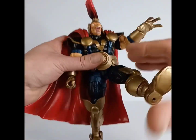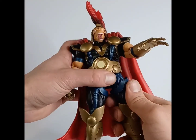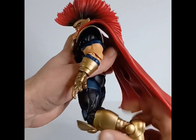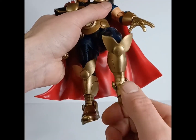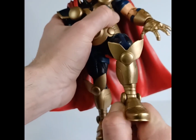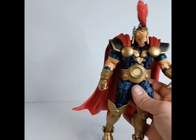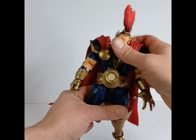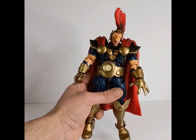The legs can go about 360 degrees but again they run into the belt, so the costume hinders articulation. You get a swivel at the upper thigh, a single jointed knee that can do about 90 degrees, a swivel at the lower calf, and then a hinge with a rocker for the ankles. The ankle discs run into the leg and hinder articulation there too. My only gripe is that as good as this costume looks, it's bulky hard plastic that prevents some of the dynamic poses you'd want.